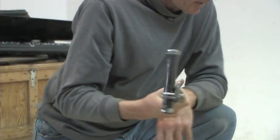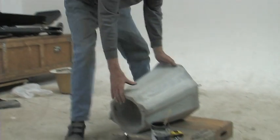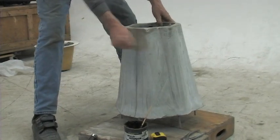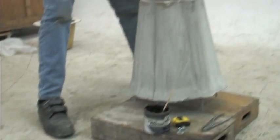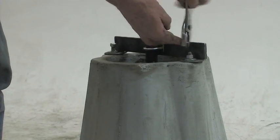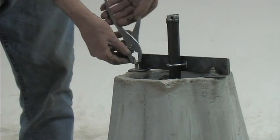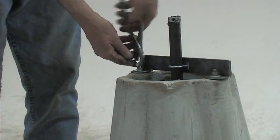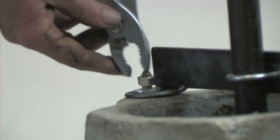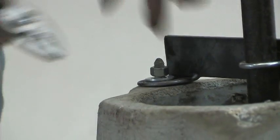Now you're ready to mount it onto the stator. Turn yesterday's stator upside down — it's good and hard now. We're going to bolt this top bracket on. We put these nuts on loose because we're going to locate the bracket in the right place before we tighten them. The threads are a bit tight because a bit of concrete got in there, but if all else fails, a bit of wire brushing will get that out.